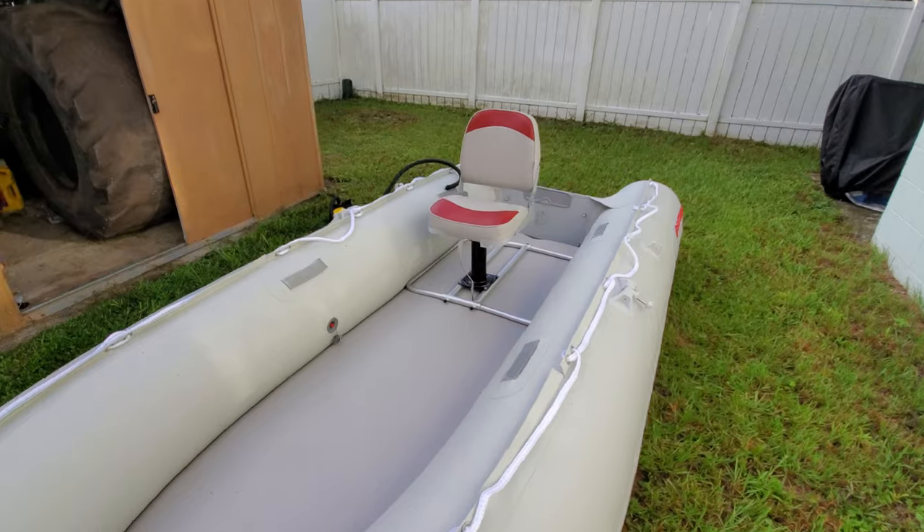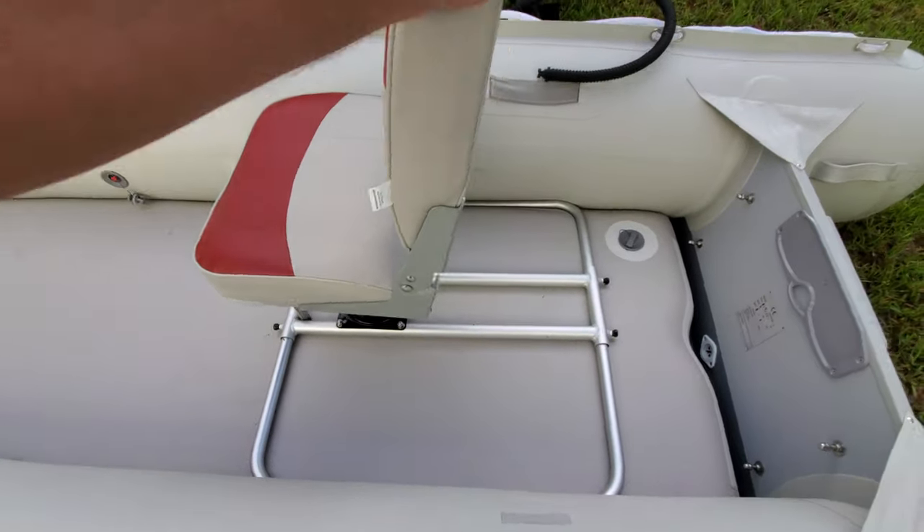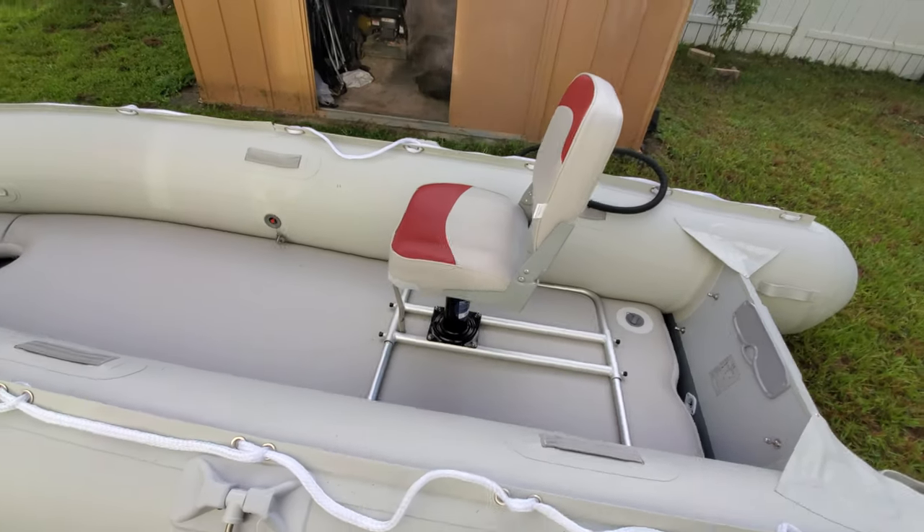Here it is — fully installed. That thing is in there; it's not going anywhere. That's pretty awesome.